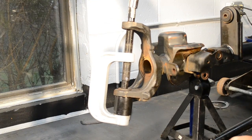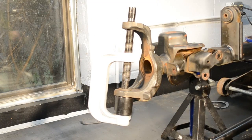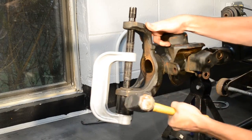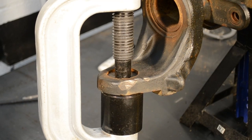Alternate between tightening the press and striking the inner C with a hammer. The hammer strikes help release the tension that the ball joint press puts on the ball joint, and also help in preventing the ball joint press from bending. Continue alternating between hammer strikes and tension until the ball joint is out.